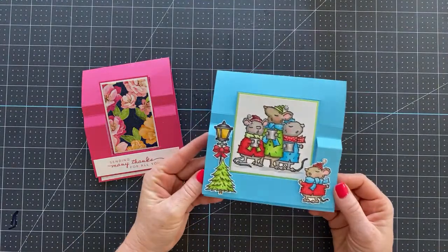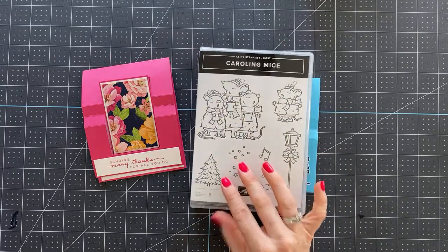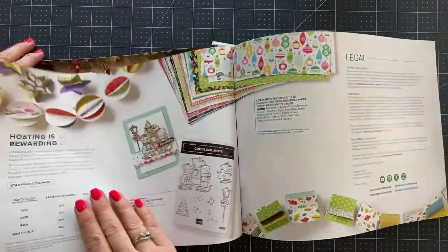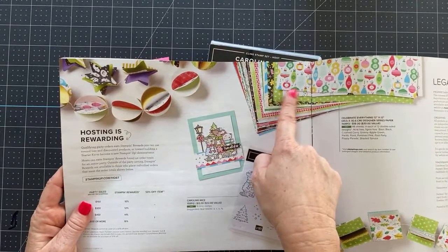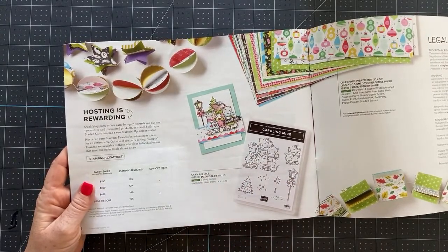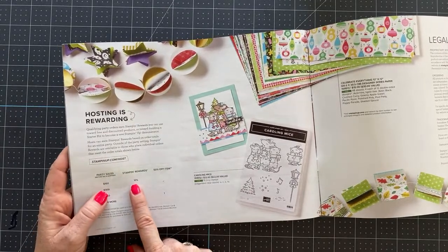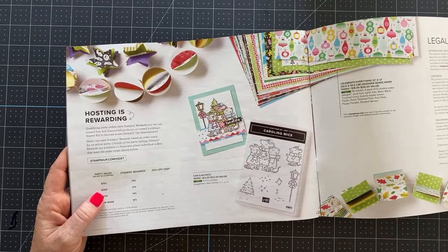So let's go to the other card I have. Ready? Look at this! This is using the Caroling Mice stamp set. This is the Caroling Mice stamp set — I feel like it's very overlooked. It is in the mini catalog. If you go to the very back, there are two items. 'Hosting is rewarding.' There's a Caroling Mice set and there's this gorgeous Celebrate Everything designer series paper. This is not one you can purchase — you can only get it for free with a host order. So if you place an order of $150 or more, you're going to get 10% in Stampin' Rewards, which is $15. You'll be able to add this to your Stampin' Rewards order and get this free. So that is what is fabulous about this set.